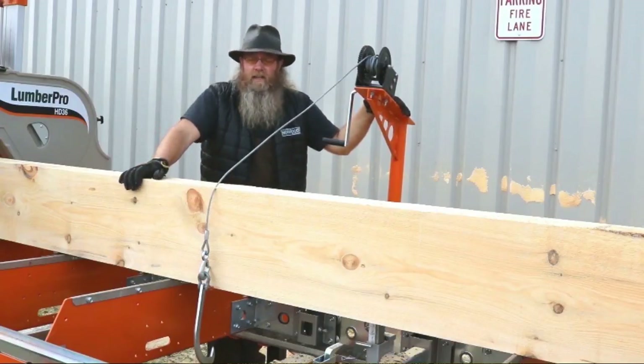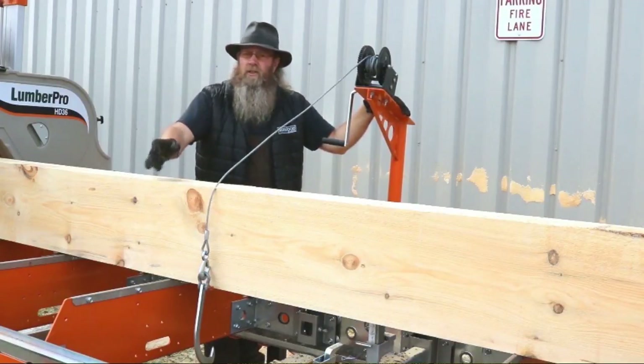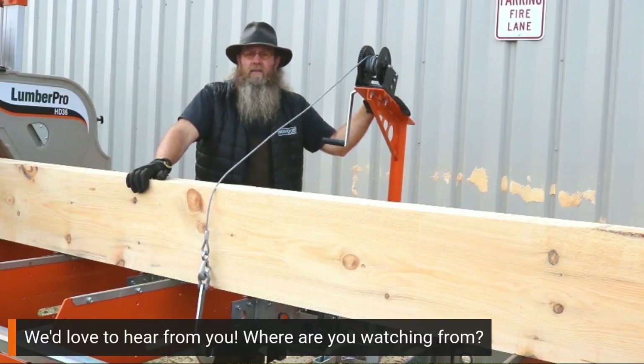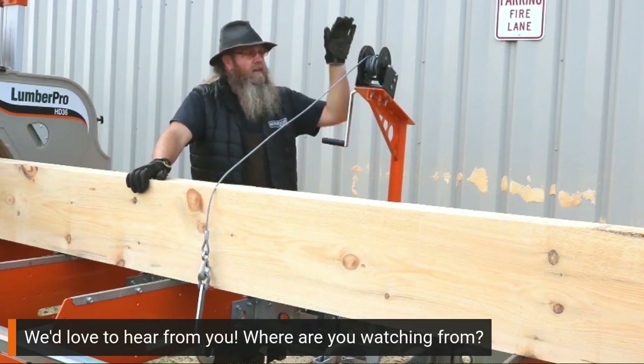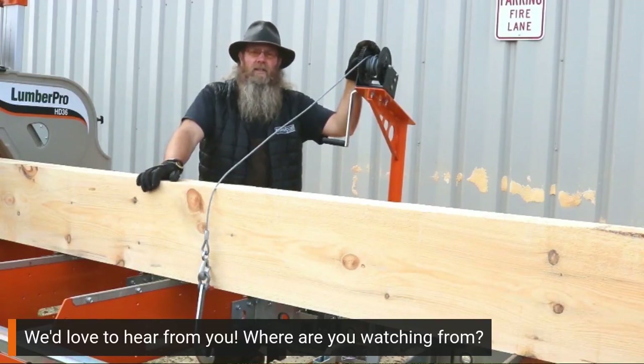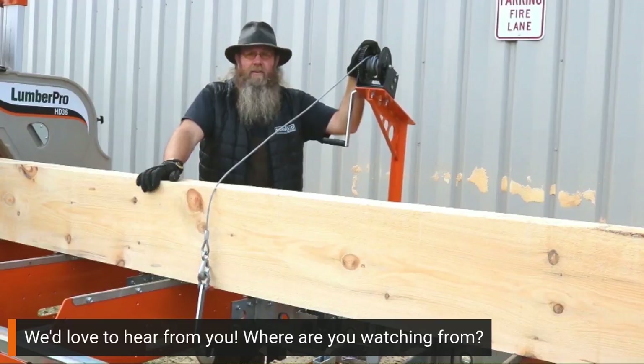So take a look at this feature, whether you're just purchasing your sawmill or maybe you already have one and you're just looking to make your life a little easier. It is available as just the crane arm itself — you don't have to get the loading ramps if you don't need them. I know a lot of guys are using equipment to load their logs, so have a great day.